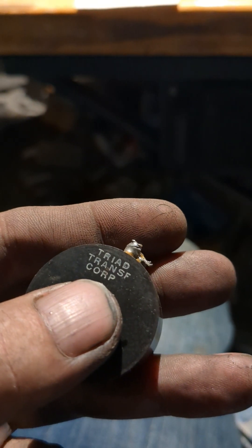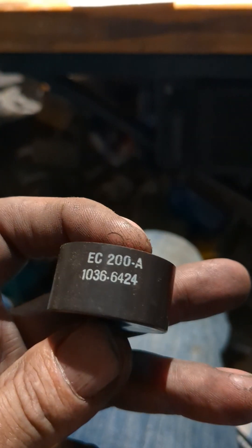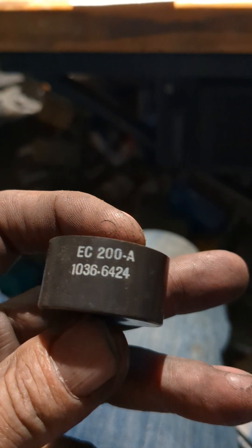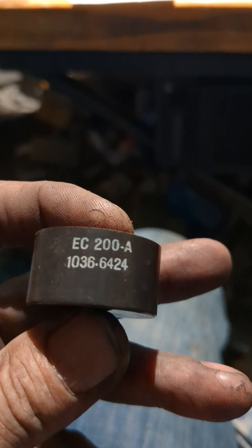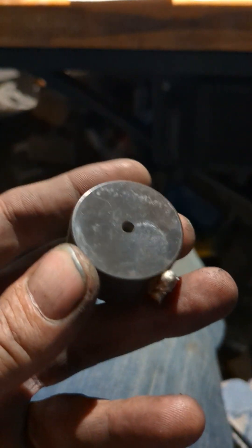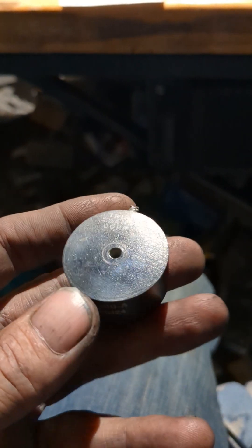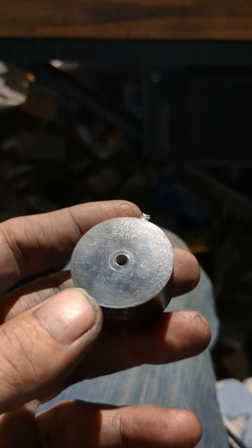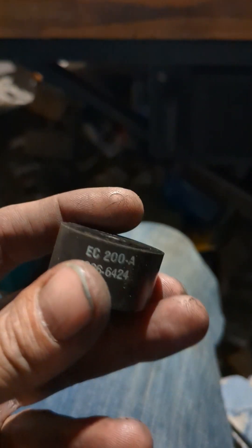It's a Triad Magnetics SF Corp part number EC 200-A, 1038-6424. If you can find one of them, they are around used. I measured it and it came out to 189 millihenrys, which is within tolerance, and the DCR came out to 23 ohms.